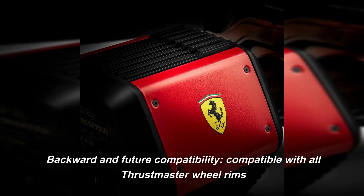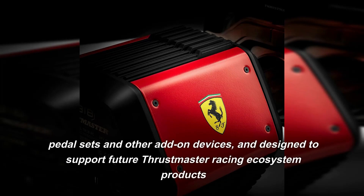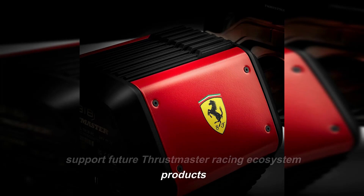Backward and Future Compatibility: compatible with all Thrustmaster Wheel Rims, pedal sets and other add-on devices, and designed to support future Thrustmaster Racing ecosystem products.